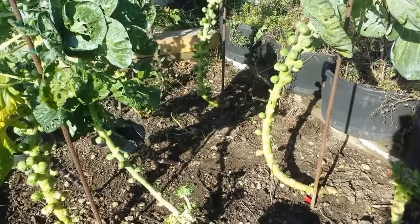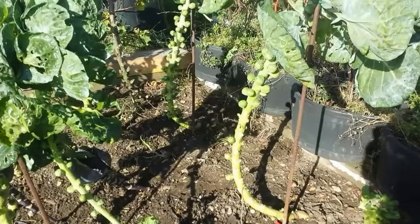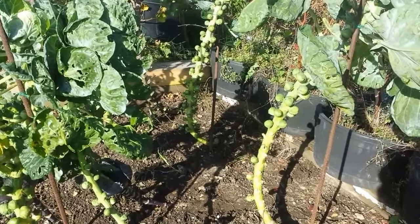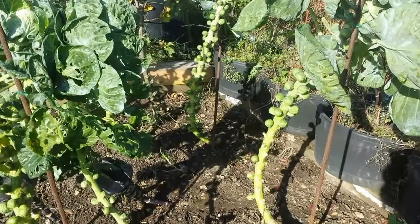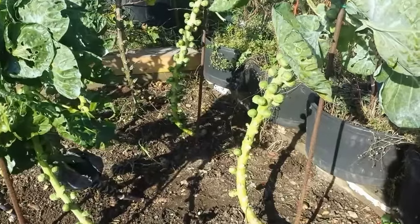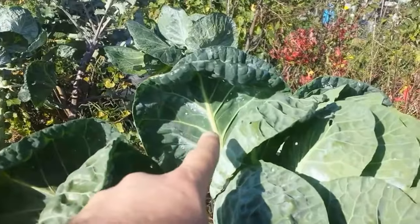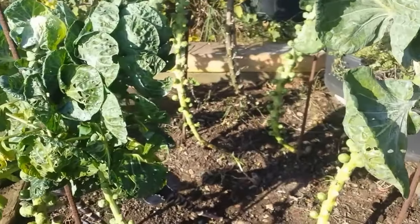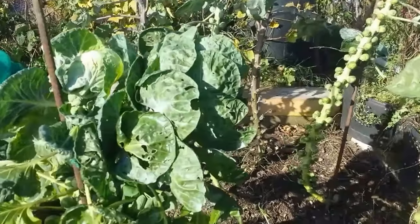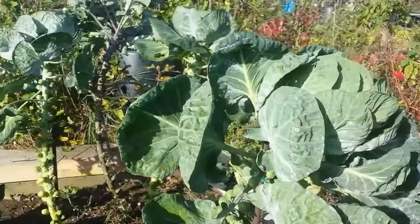Today is the 25th of October and as you see I have tried to straighten up the Brussels sprouts, and I will harvest a few. I don't know what these white flies are here — little white flies. Are they harmful? I see a lot of little holes here. Is it because of slugs and snails or is it because of these little white flies?